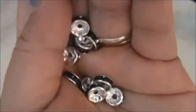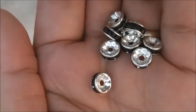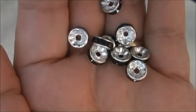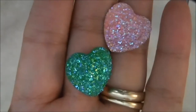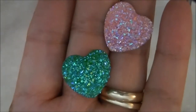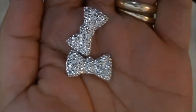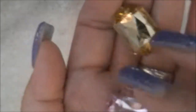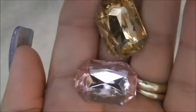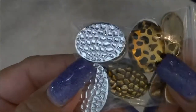These are black spacers for a bracelet, glittered hearts, resin bowls, resin stones, and this is another do-it-yourself phone case thing.